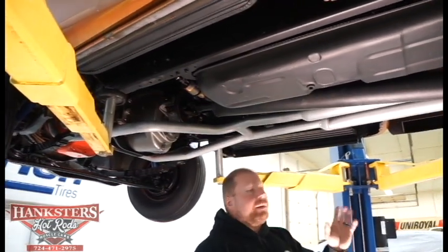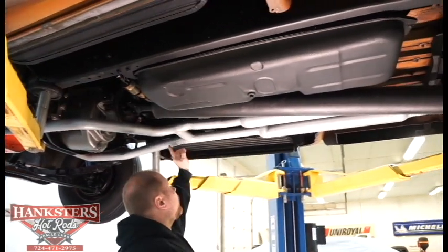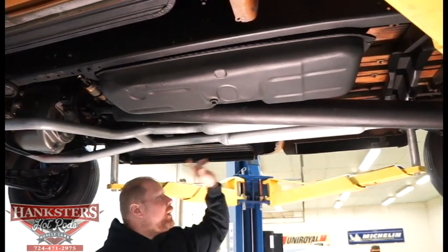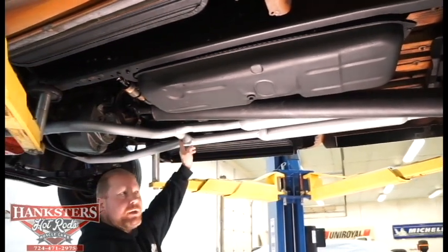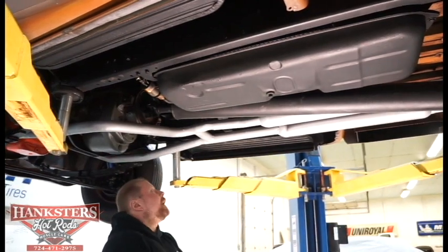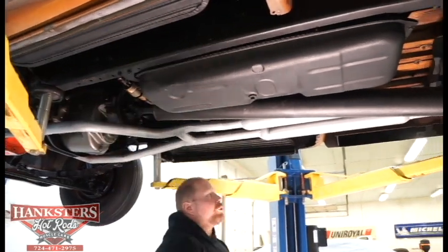The exhaust system — you can see dual mufflers there of the straight tube style, and we've already seen tailpipes out both sides of the truck. It's got a crossover pipe in here to help equalize pressure. Frame rails down both sides are nice and square and straight.